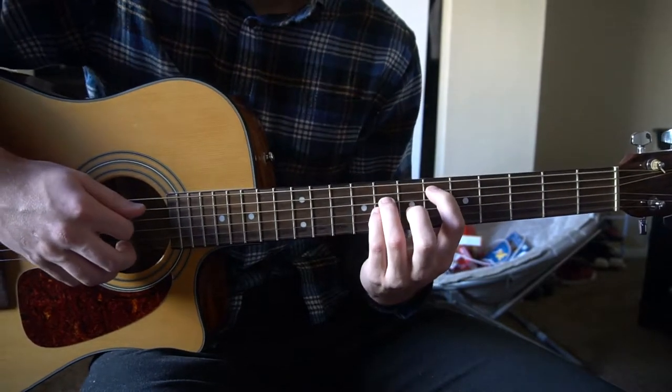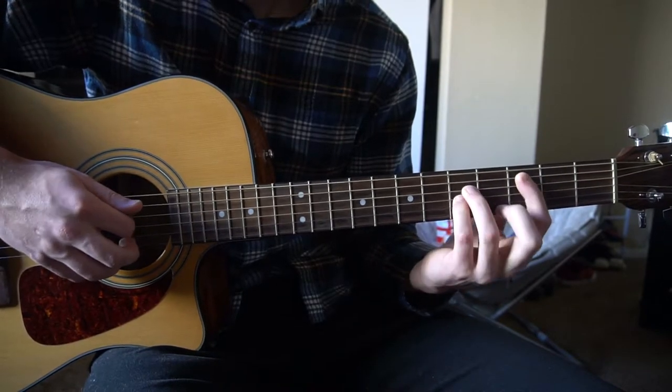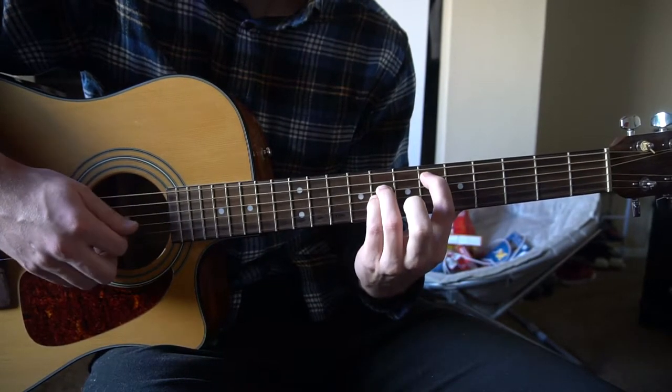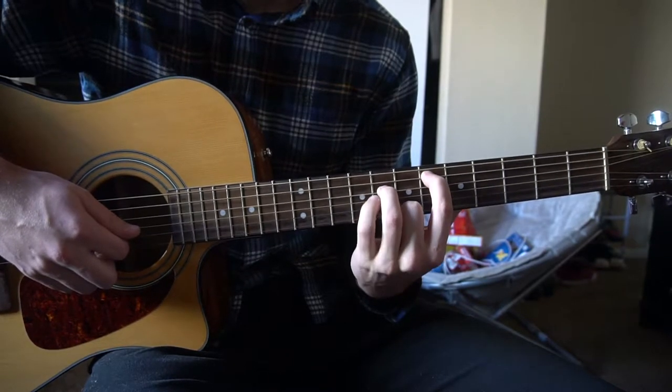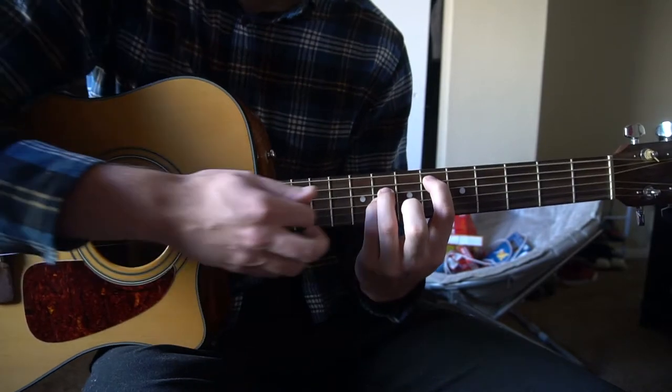For the E flat 5, it's the same shape as the C5 but slide it up to the 6th fret. Your index is on the 6th fret, and your ring finger and pinky are on the 8th fret. Just play those 3 strings.